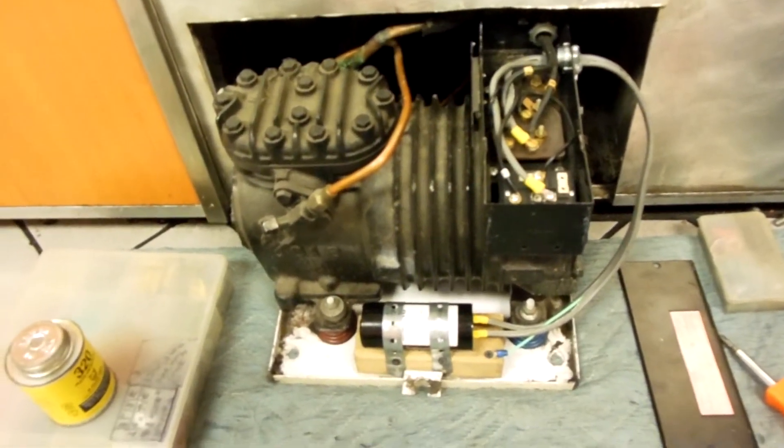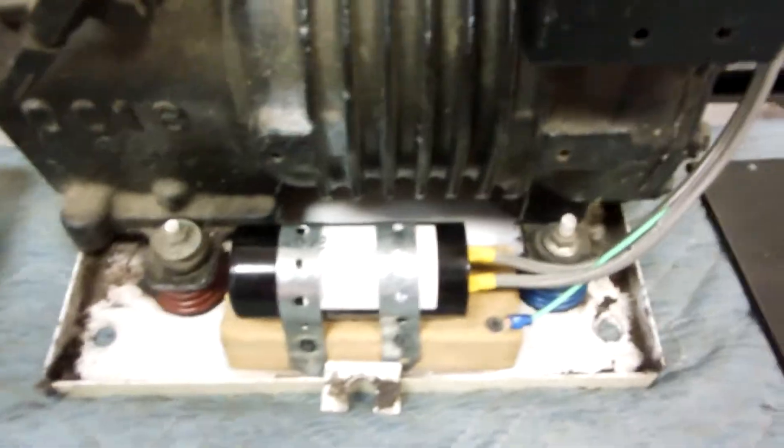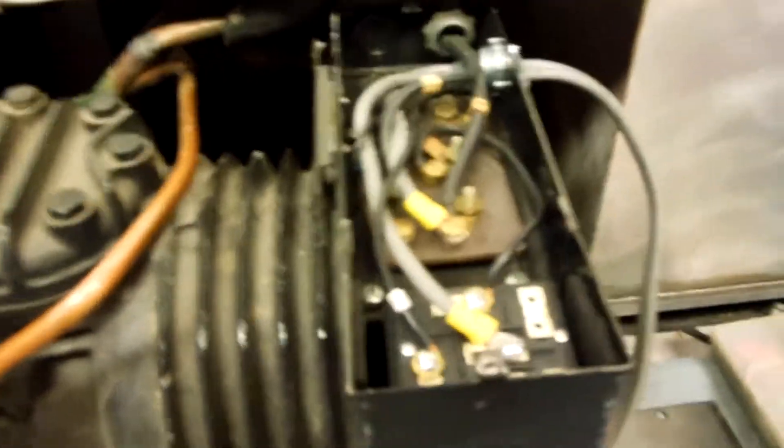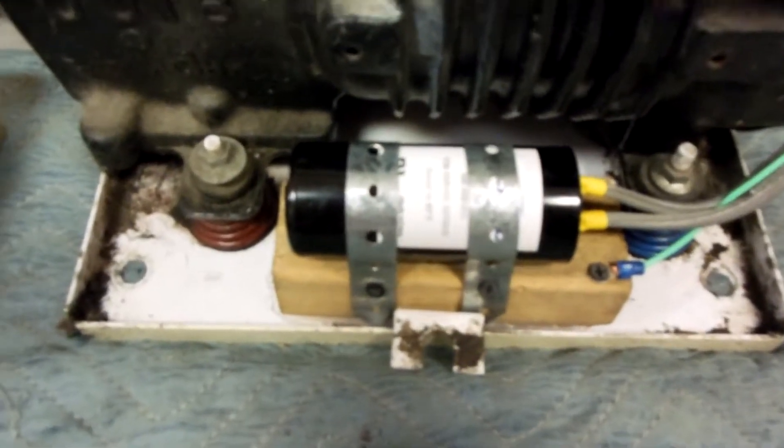This is a video about how to remount a capacitor that is not the same size as the original that used to be mounted up here. This is one way I do it and it works out pretty well.